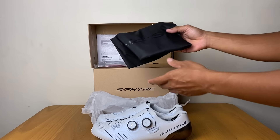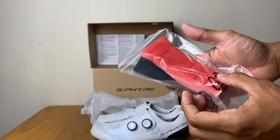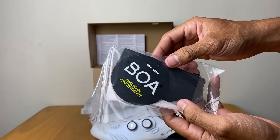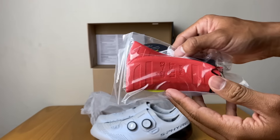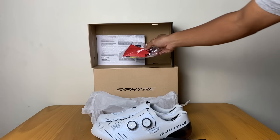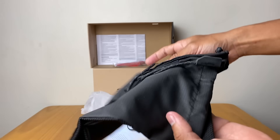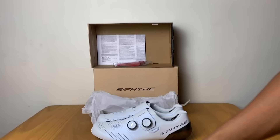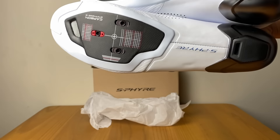Terus dalam paket penjualannya dapat cadangan empuk-empukan sepatu. Terus dapat kantong, ini kalau buat mau membawa sepatunya kemana-mana. Dan dapat sepatunya.